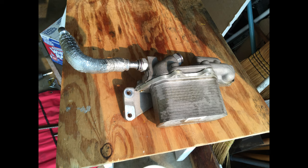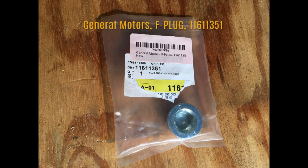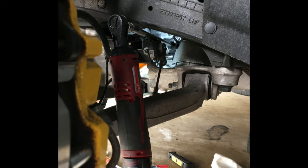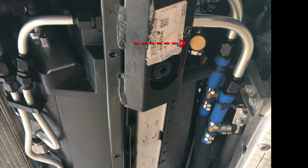I first removed the stock oil-to-water cooler along with the coolant lines. The Jiffy-Tite coolant supply fitting in the block was removed and plugged. The discharge line was removed and the rubber hose was cut. The rubber hose off the radiator was plugged with a 5/8 brass plug.